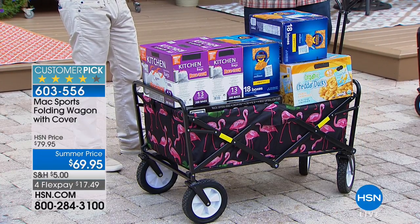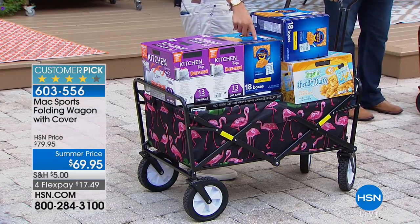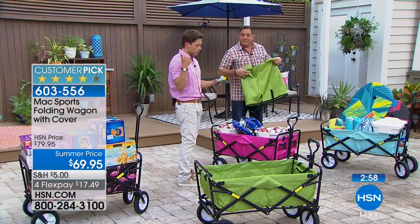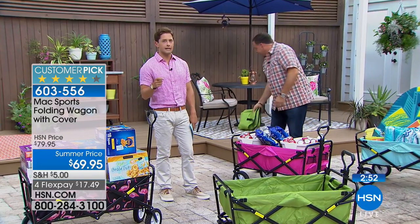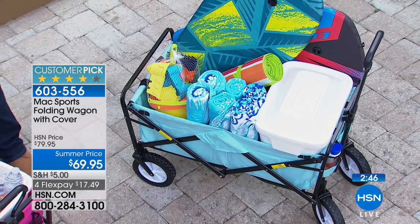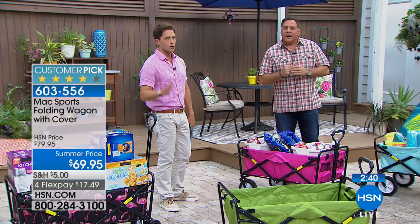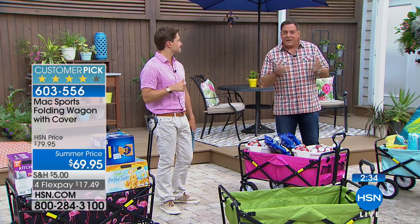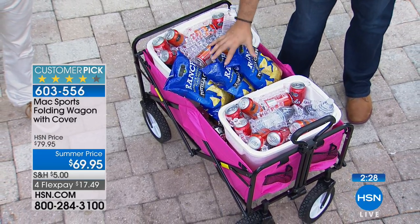We've got about three minutes left. The hot-selling flamingo is a fan favorite — our only pattern left in stock, a wonderful personal gift. We've got it in green, pink, and blue. Our red is sold out; our black is sold out. This really is one of your last opportunities. This is not a product we offer year-round, even though here in Florida it is a year-round product. I truly get on my soapbox about this — if you don't own one you don't know what you're missing, and ours is better than what you'll find from other retailers.